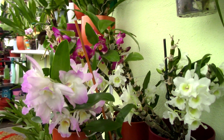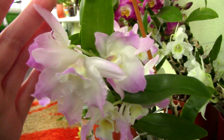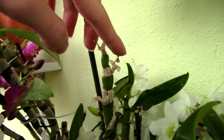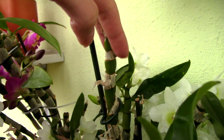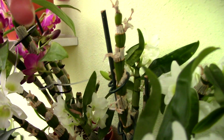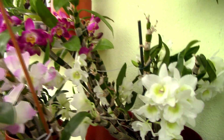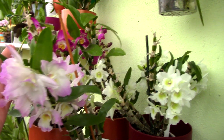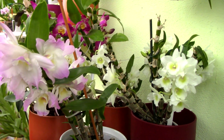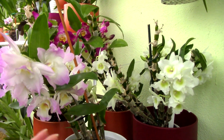Dendrobium nobile orchids do not produce a flower spike like the other dendrobiums. They produce a very tiny stem on which the flowers are attached. When these flowers fall, you don't necessarily need to cut this little stem — I usually don't because I'm lazy. But importantly, never cut the canes after they're done blooming, as they support the orchid and can re-bloom from the same old cane. With Dendrobium nobile, you absolutely do not need to cut anything except if the canes dry up or become mushy.